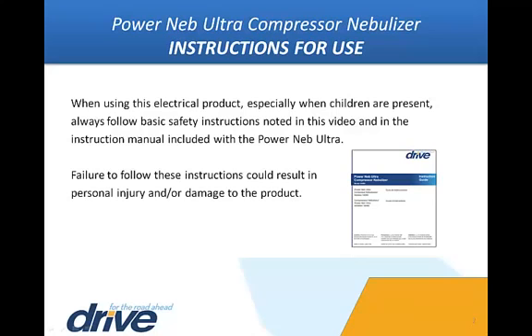Always unplug the unit after using. Do not use while bathing, or use or store where the product may fall into the tub or sink, or submerge the unit in liquid. If the unit falls into water, unplug immediately. Failure to follow these instructions could result in personal injury and or damage to the product.